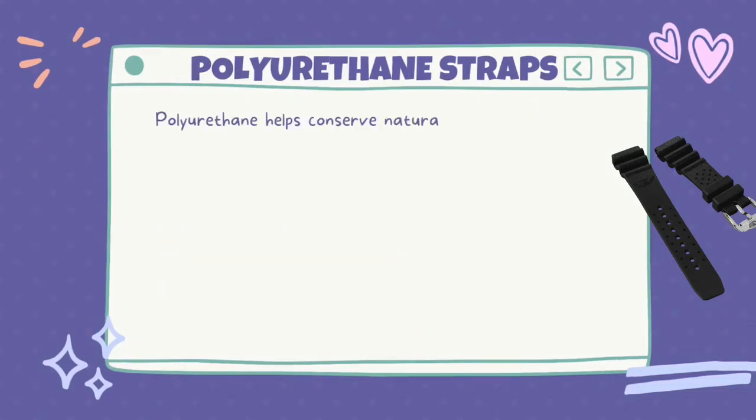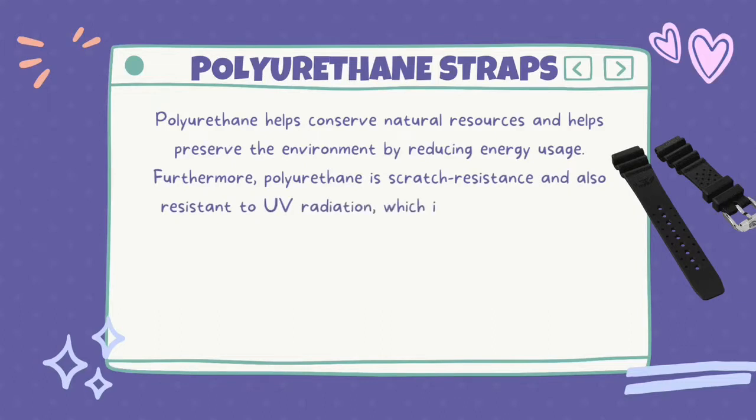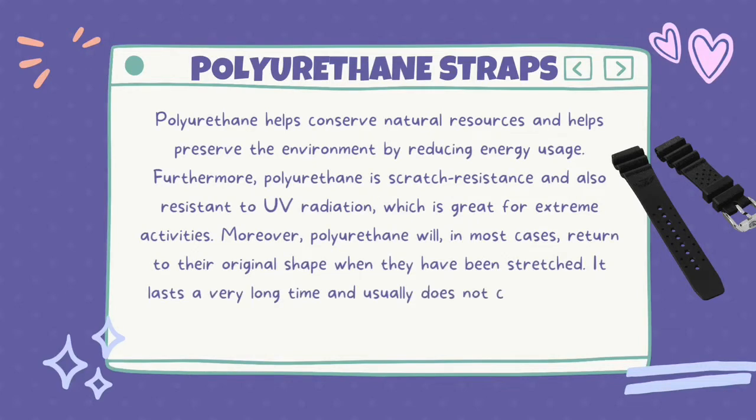Polyurethane helps conserve natural resources and helps preserve the environment by reducing energy usage. Furthermore, polyurethane is scratch resistant and resistant to UV radiation, which is great for extreme activities. Moreover, polyurethane will in most cases return to its original shape when stretched. It lasts a very long time and usually does not crack or wear down easily.